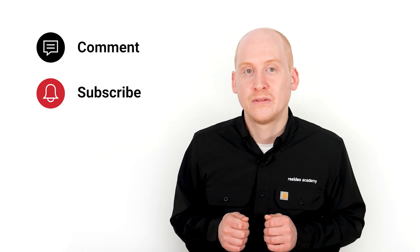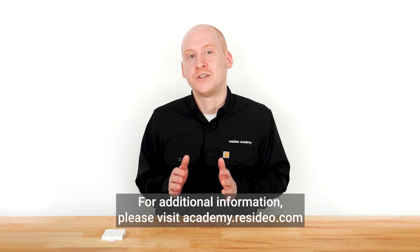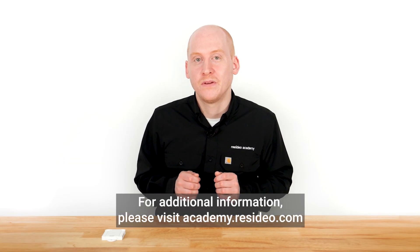Interested in seeing more HVAC tips? Drop a comment below and subscribe for more tech tips. For additional information, please visit ResideoAcademy.com.